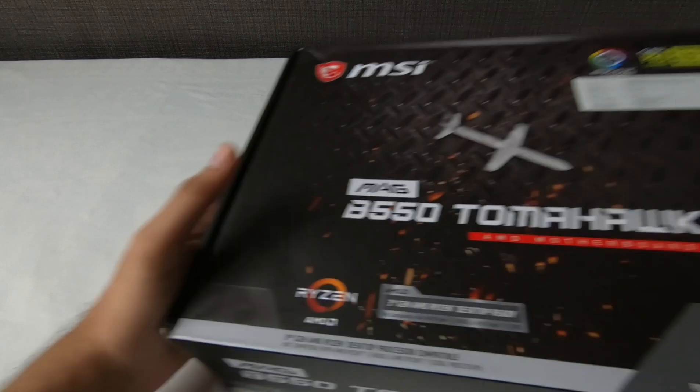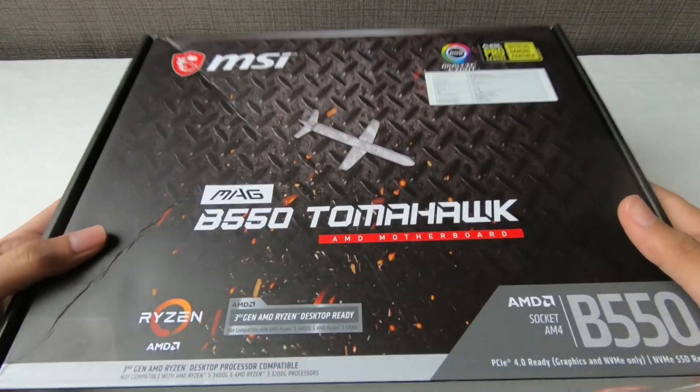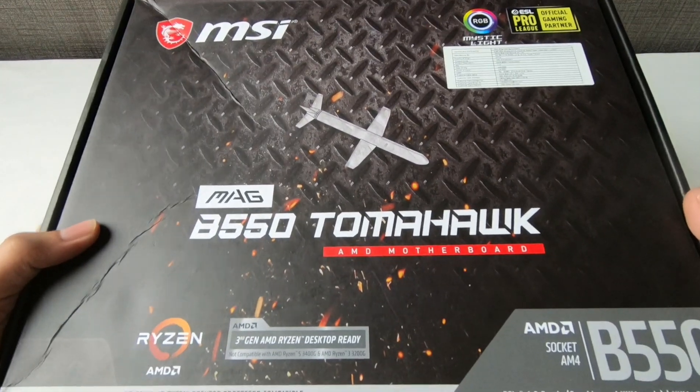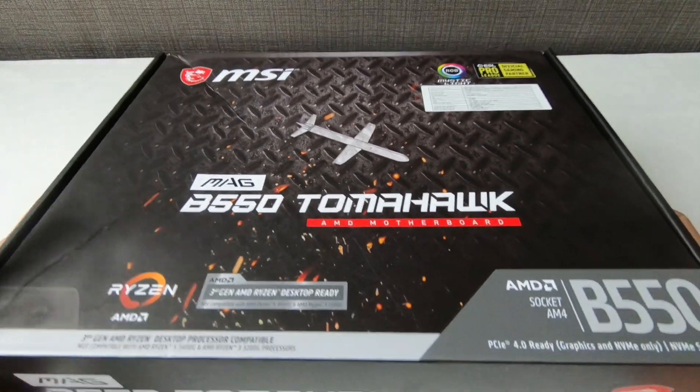The most important component is the motherboard itself. I went for the MSI MAG B550 Tomahawk, and this is by far the best motherboard money can buy in this budget, I think. I'll unbox it now. One of the reasons I chose this board is that it has two M.2 SSD slots, so I can upgrade with one more SSD later. The RGB colors look really good, and it comes with an I/O shield.